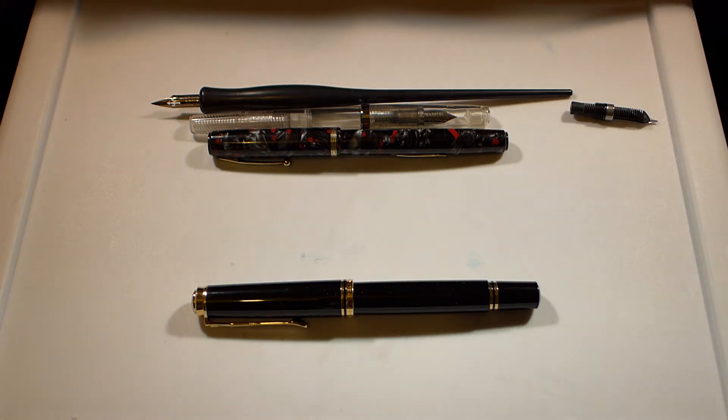At best you could consider the Falcon a semi-flex pen. You can damage the nib if you try to flex it out too much, and people have a lot of problems with railroading with that pen. The feed doesn't really keep up, because that pen just isn't really made to be a full flex pen.